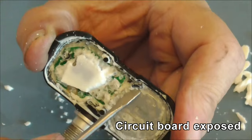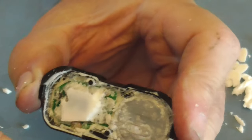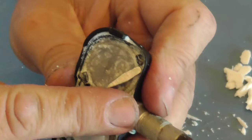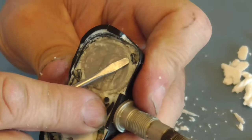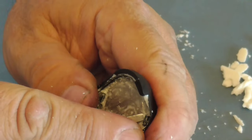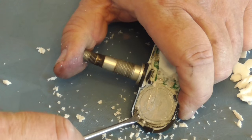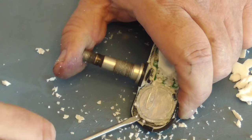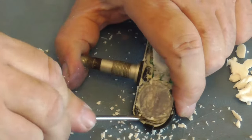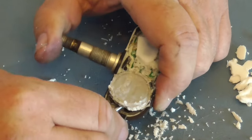I noticed in here they've put little hold-down tabs in case the battery jumps out. I don't see how that's going to happen. I think the trick is you've got to kind of push them back a bit and then the battery will come out somehow. So what I'm doing is I've gone right next to the tab and I'm prying up, and I can hear it breaking free from the RTV on the back side.